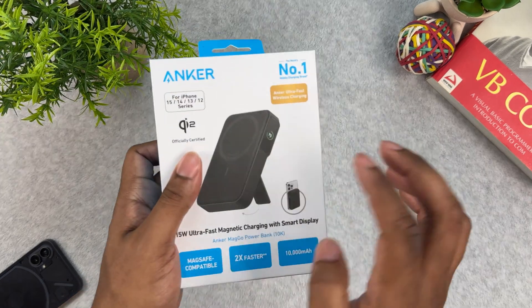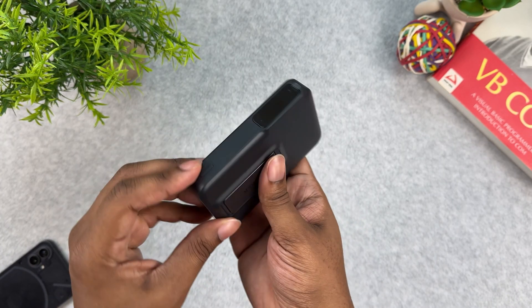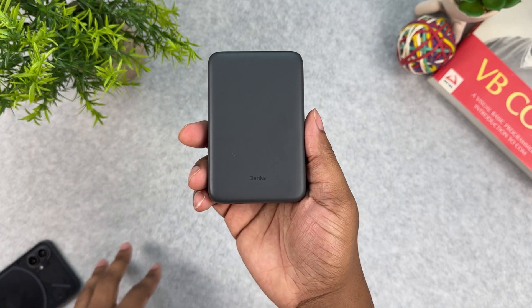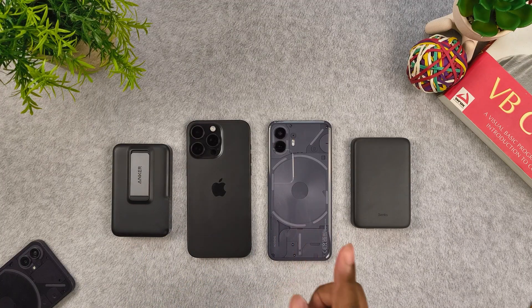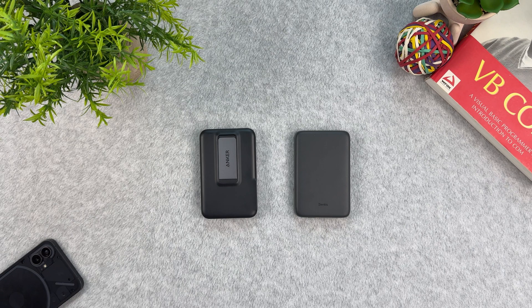Here was one of the first Qi2 certified wireless battery packs on the market. In this video we are going to compare it with an older Qi1 battery pack of the same size to see what's the difference and is it worth the money. I am going to run tests on both iPhone and Android to see if using MagSafe battery packs on your Android is feasible. Alright, let's get into it.